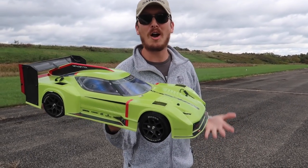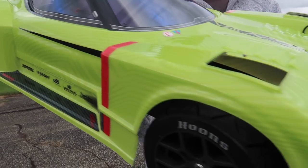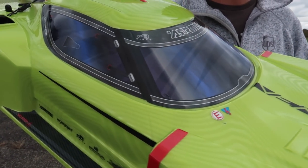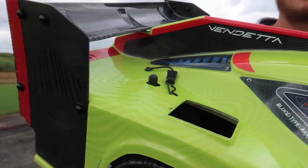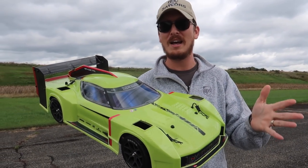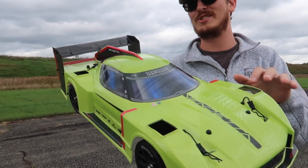Abbey and I are back with the brand new Arma Vendetta, and we're back for a reason. This thing is mind-blowingly awesome and in my opinion it has got to be one of Arma's best looking ready-to-run vehicles you can buy. Not only does it come in this crazy bright green, but there's another option out there too - a very dark purple-y, blue-y kind of thing. They call it blue, but man it just looks sweet.